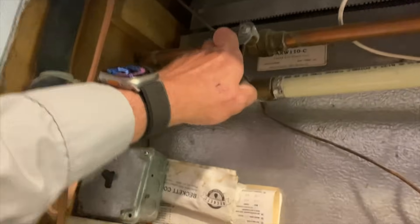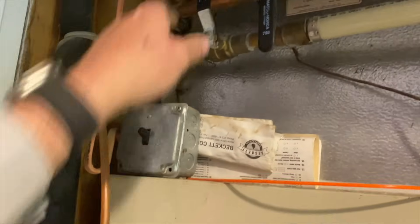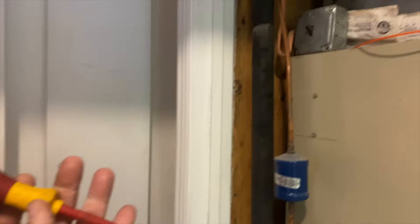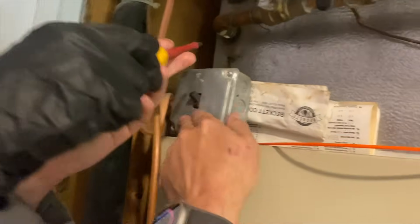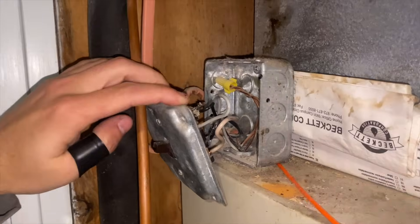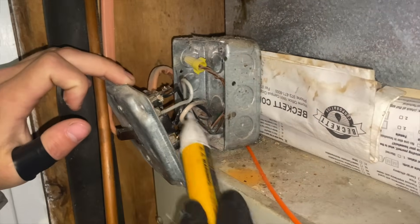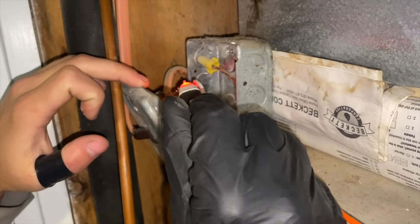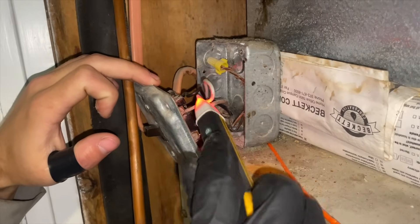We're going to close these two valves, find the circuit breaker, and kill the power. Get a Phillips screwdriver — the Wera — take off that screw and carefully remove that switch cover. There are the wires, and as you can see we have voltage there. We're using our Fluke non-contact tester. I'm going to go find the breaker for it.